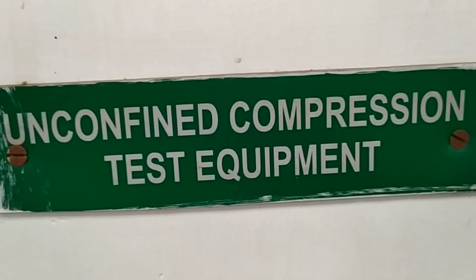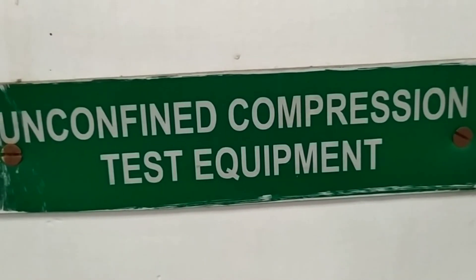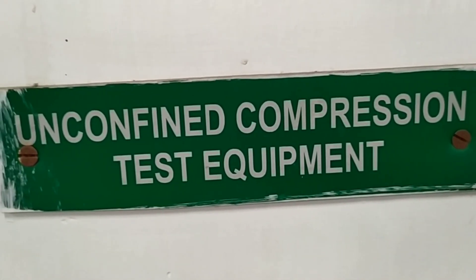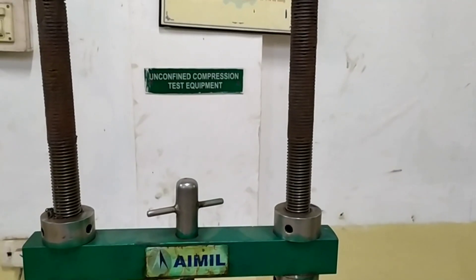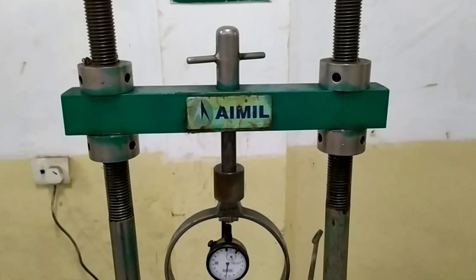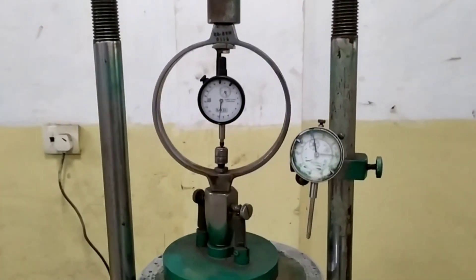Today we are going to see how to calculate the bearing capacity of the soil by unconfined compressive test equipment. This is the experimental setup to calculate the strength capacity of the soil for an undisturbed sample for construction of embankments.